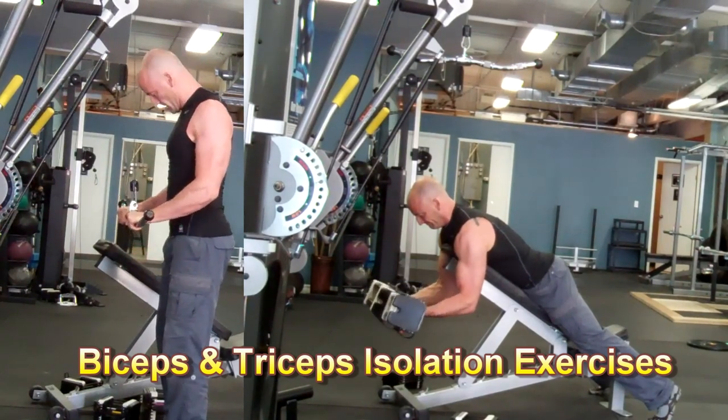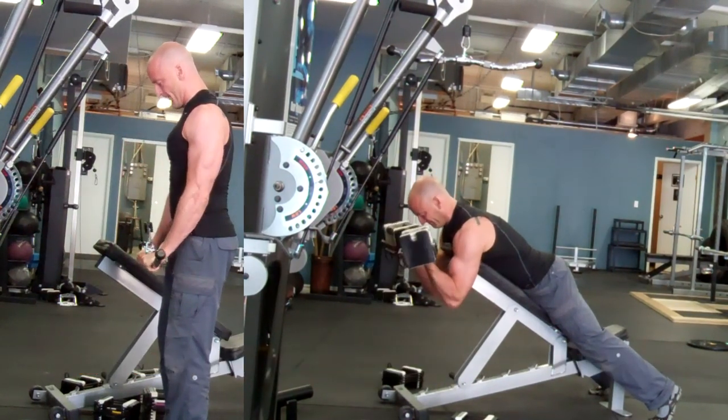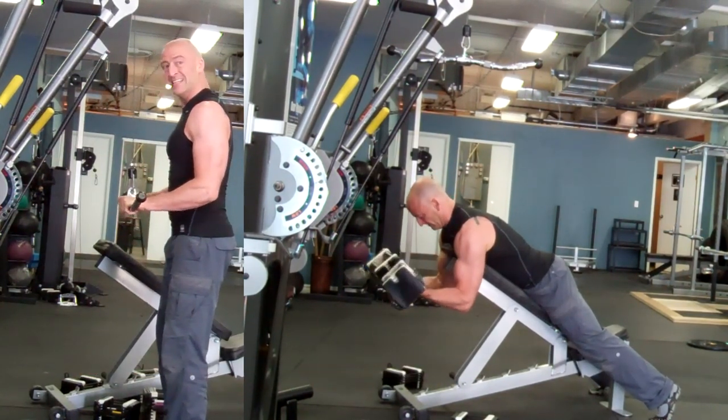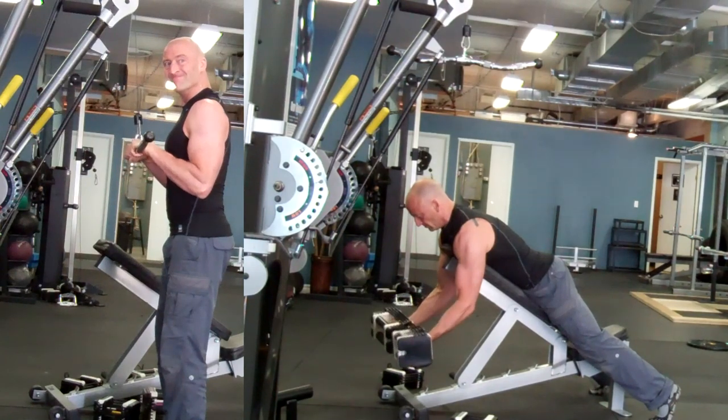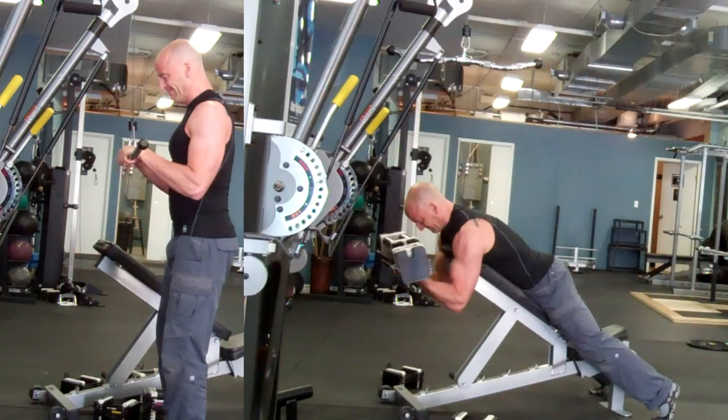Now that you've done the compound exercises, it's time to finish off the workout with some isolation work. Over the next few videos I'll be getting into more detail about the specific bicep and tricep exercises we'll be using in this program.